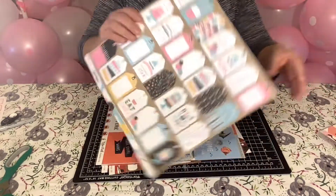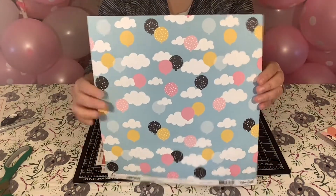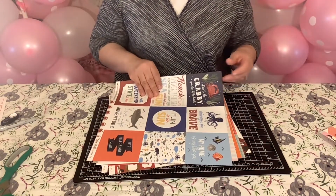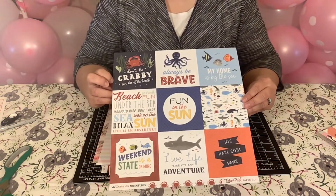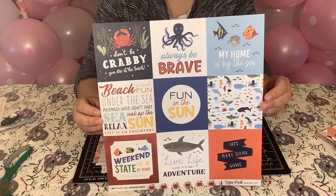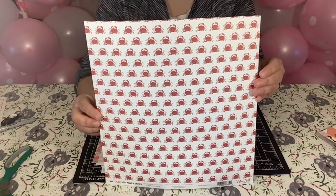The next one is from Echo Park, Magical Birthday. You might see a theme here — kind of working on tags in the near future. And this one is from Echo Park, Underwater Adventures. I thought this was so cute. This one says, 'Don't be crabby, you are at the beach.' Isn't that cute? And this is the back — all these little crabs.